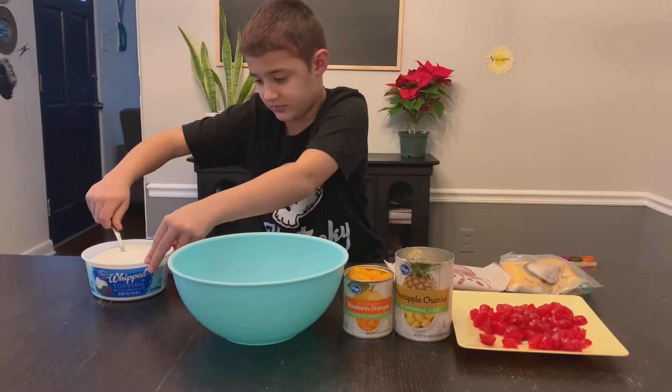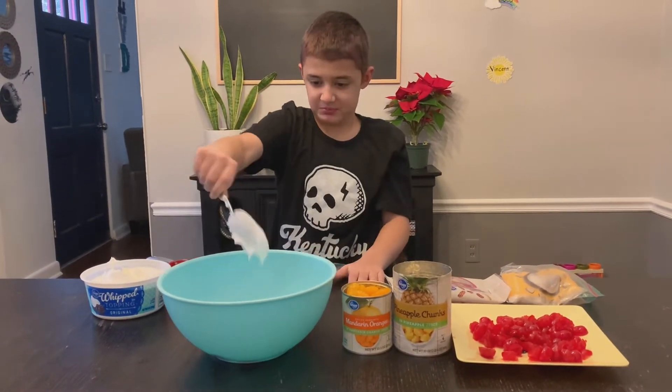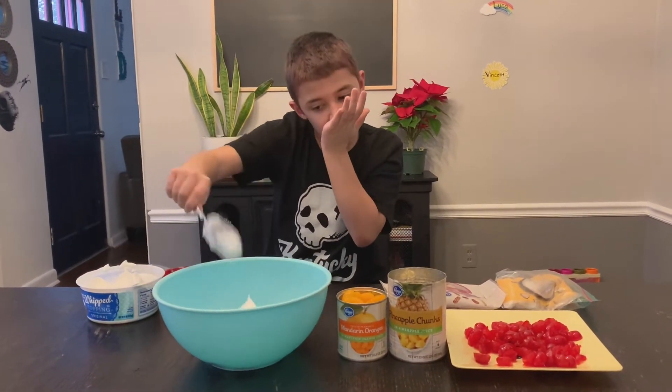So, this is me making Hawaiian Delight. I'm adding in Cool Whip right now. I'll get a little help from adults later.